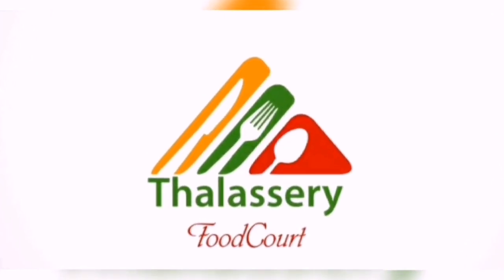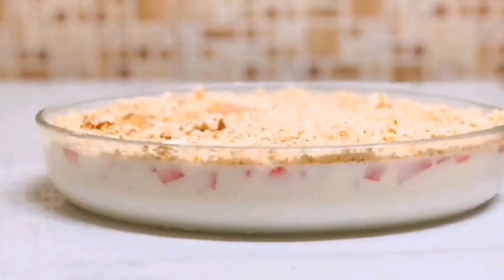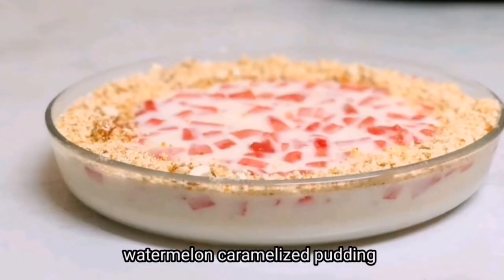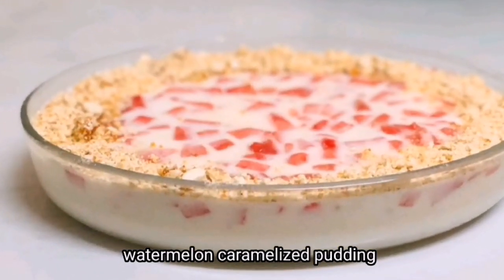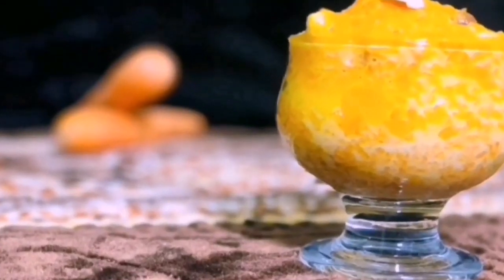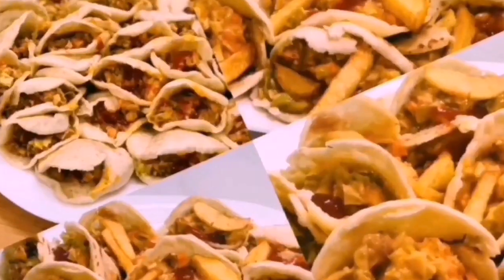Hello everyone! Welcome to Talshiri Food Court! This is a watermelon caramelized pudding recipe. Let's take a look at this pudding. Subscribe to our channel and click on the bell icon.